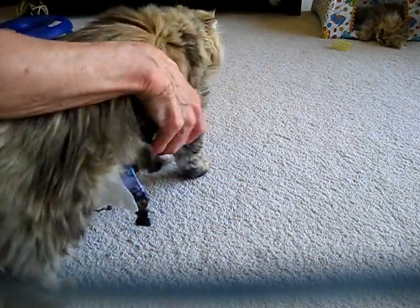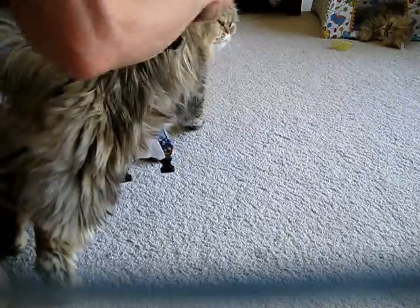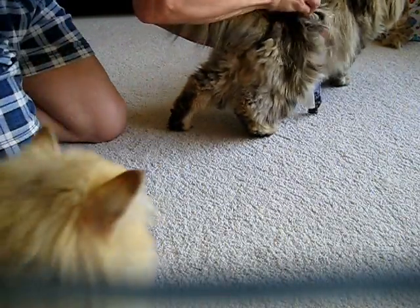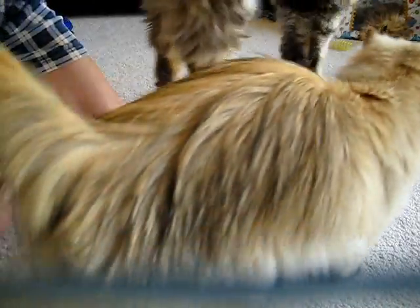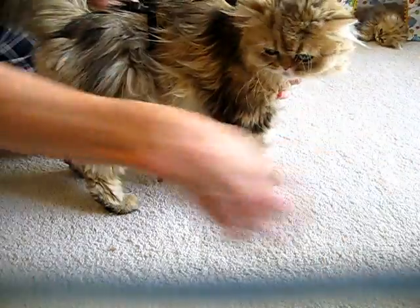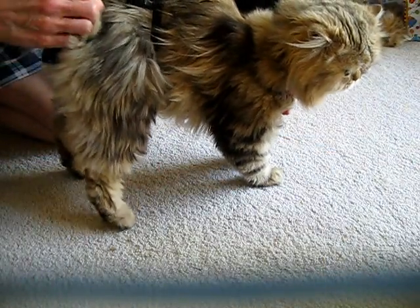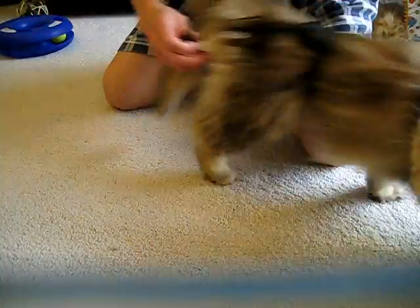It goes underneath him, snaps over the top, and snaps around the middle. He's been a little bit easier than usual. We'll get the other kitties out of the way here. Comes back underneath, between his legs — see if we can keep him from walking away from us.